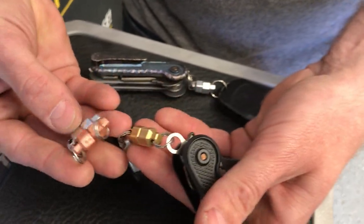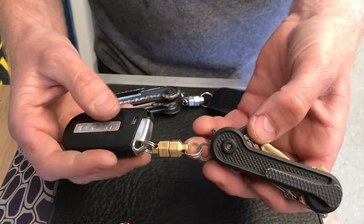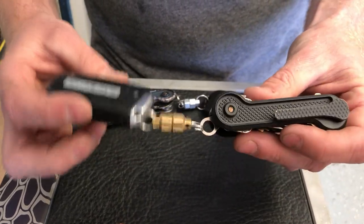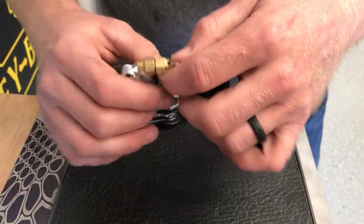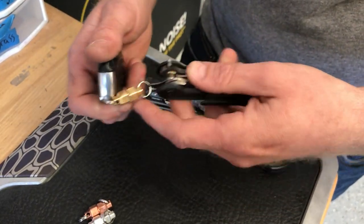So then we've got the magnets. We've got them in brass, aluminum, and copper. This is a six pound neodymium magnet on each side, and that's going to be a quick way to connect your key fob or your big car key that will not fit inside the Keybar. Really strong magnets — nothing's going to just fall off of there.